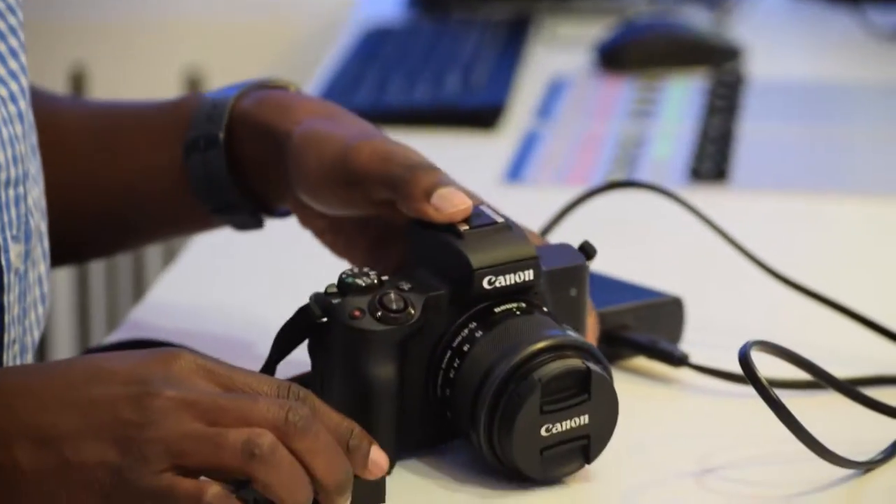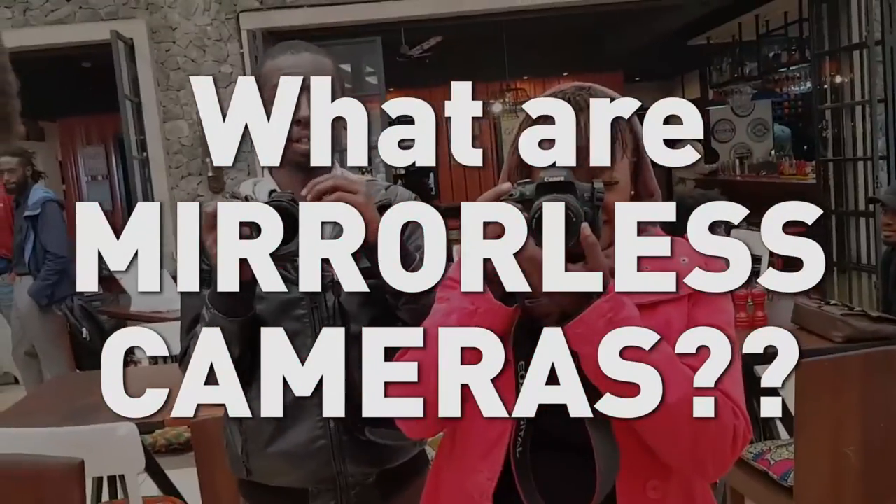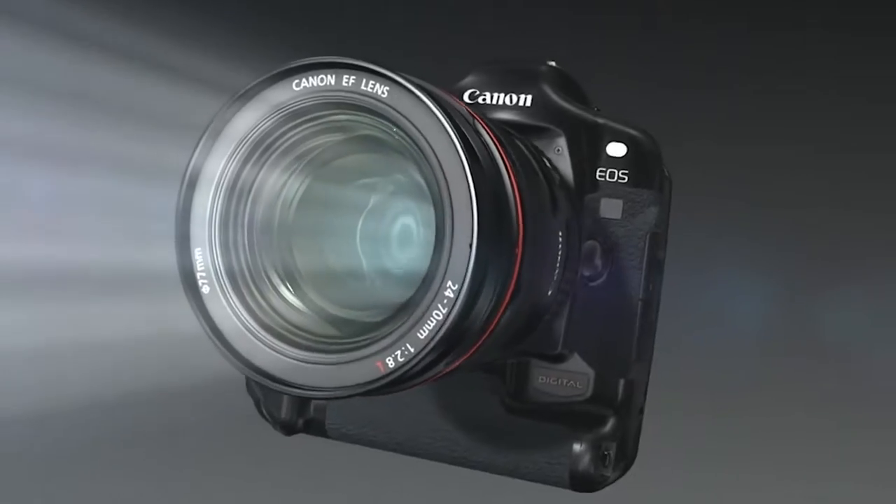Now, if you still don't know what a mirrorless camera is, that means you missed my last episode where I went in on the differences between a mirrorless and a mirrored camera — the link is in the description. But let me just explain it for you. All cameras are basically the same: they take photos the same way. Light goes through the lens and hits a sensor, and that info is translated into an image.